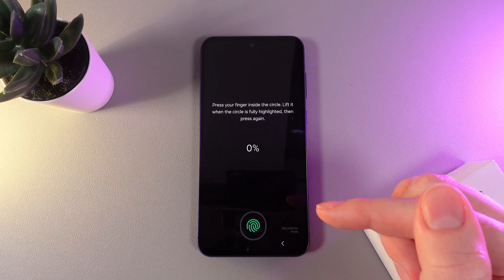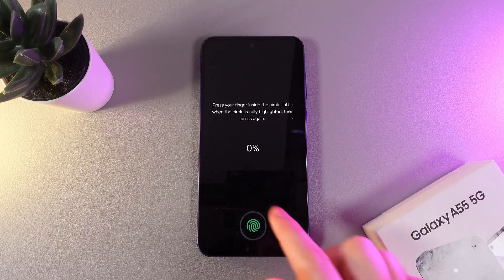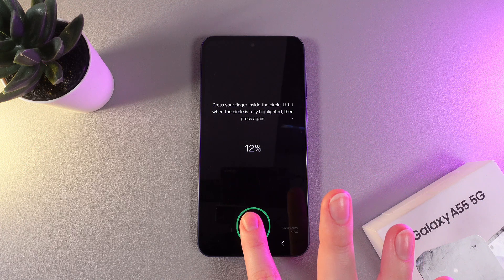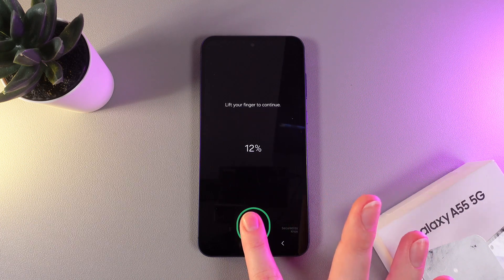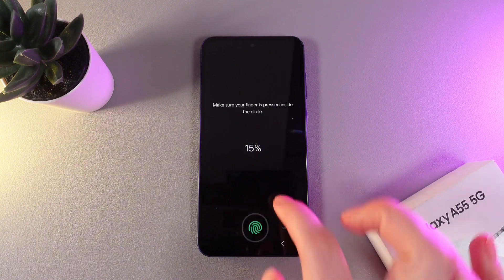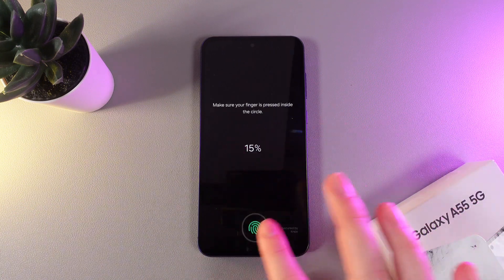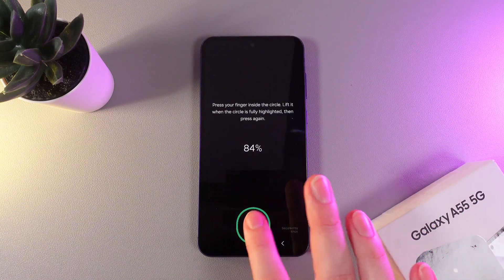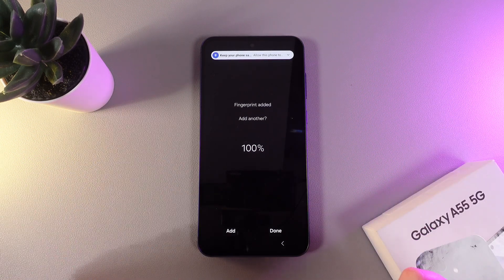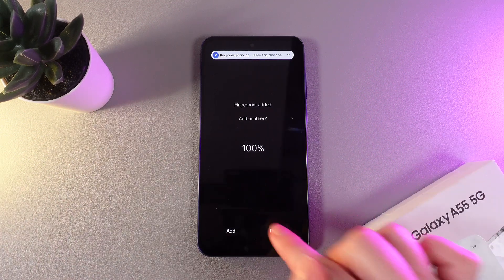I'll click on the Register button and I can see the circle at the bottom part of my screen. I'll put my finger in it, and now when it's fully highlighted, I'll lift my finger. We need to do it a few times until the percentage reaches 100%. Now I have successfully scanned my fingerprint and we can click Done.